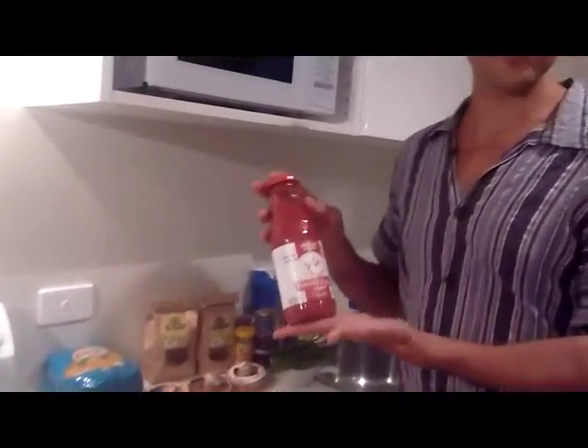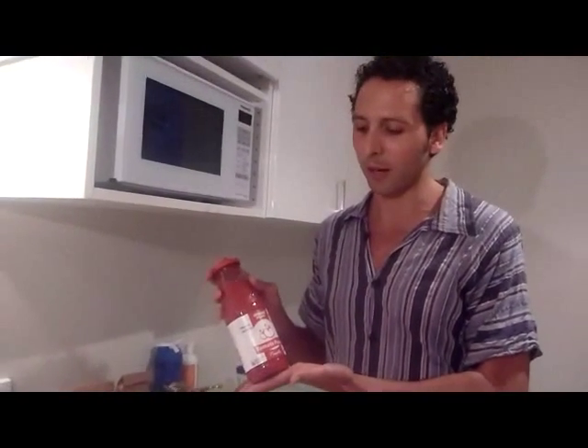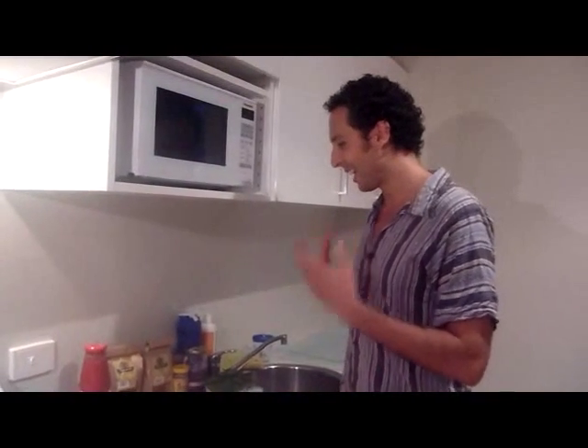Pasta sauce. Now you could just use this — it's the one we've shown before, our favorite. It's an organic low-sodium tomato sauce, and again the tomatoes are from Italy. This is really good on its own. However, we can improve it, and we're going to do that by adding some other tasty ingredients.